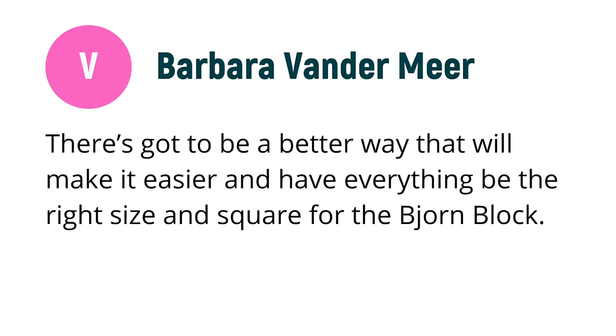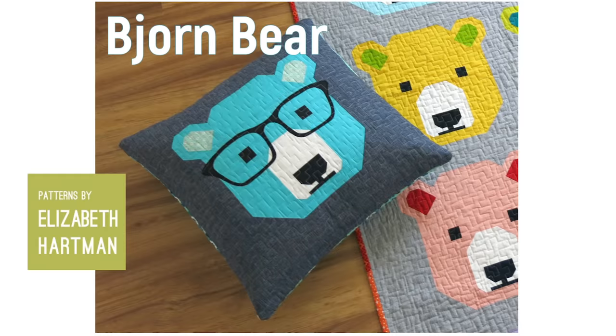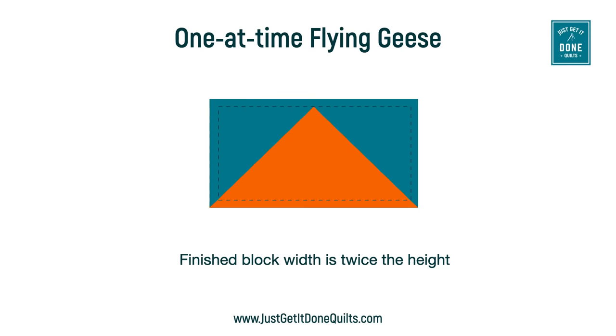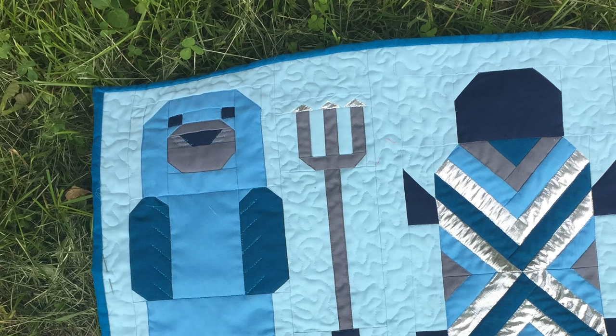Barbara Vandermeer sent me an email saying there's got to be a better way to make everything the right size and square for the Bjorn block. If you are wondering what the Bjorn block is, it is a block that looks like this — it's a block we see in a number of pieced animal blocks around the snout and ears. It is very similar to the flying geese one-at-a-time method, but the large rectangle is wider so that the HSTs do not overlap and are at the sides of the block. These are really cute, attractive blocks.